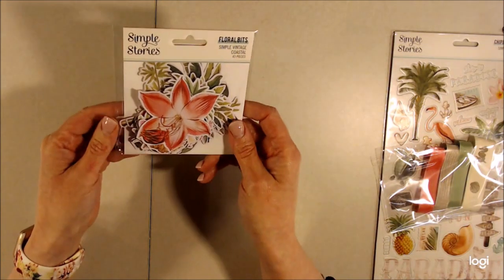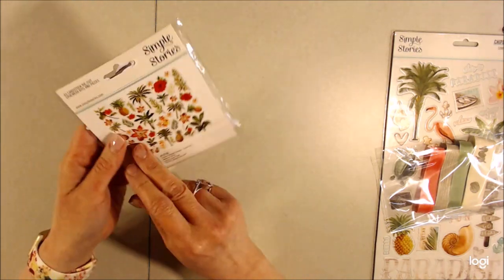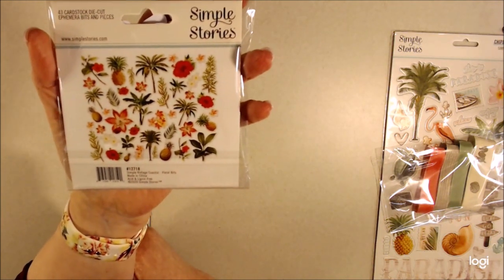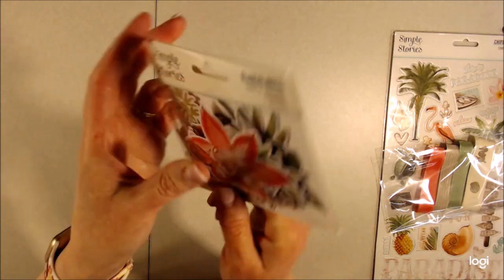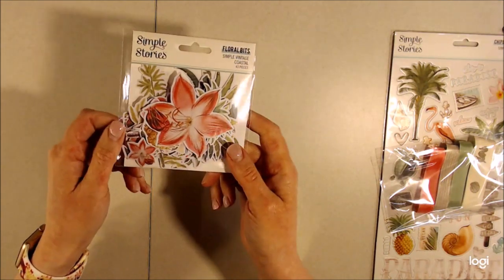Along with those, I also received the floral bits. This is some ephemera in here. I'm not going to open it, but I'll show you a little bit up close. It's basically florals and plants and things like that — palm trees, pineapples, and flowers is what you're going to get in this set. This has 43 die-cut pieces in there.